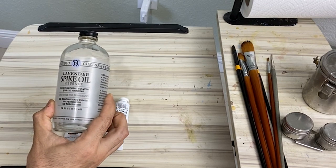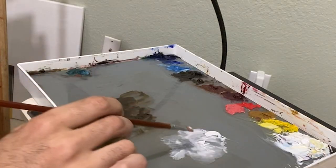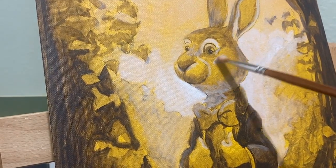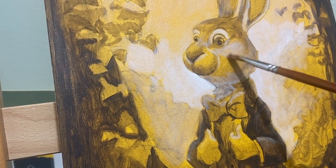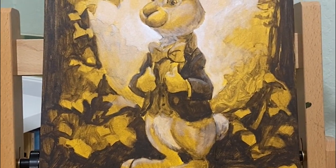As a solvent I use spike lavender oil, which is non-toxic. Working in this way is an extra step but it really does help resolve a lot of problems early on in my painting. And here is the finished underpainting. Now let's move on to the color.